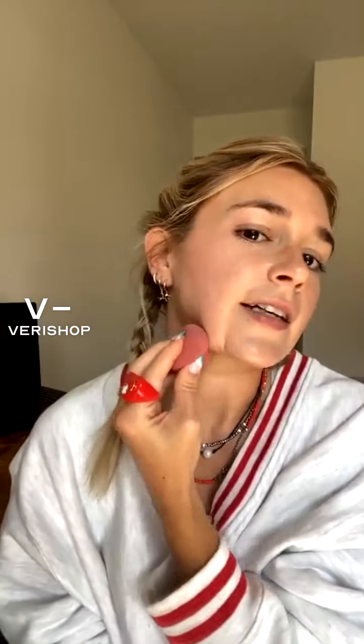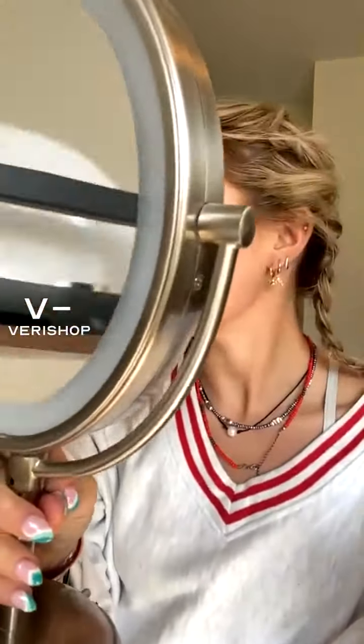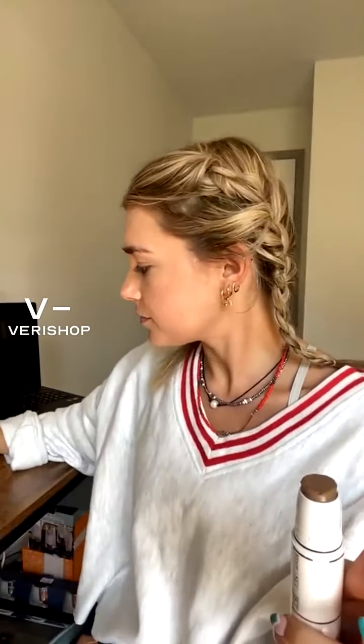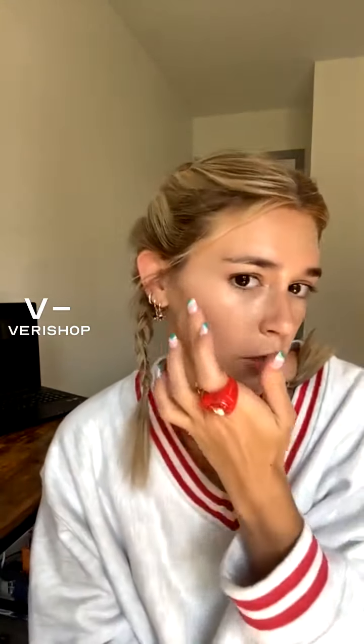I actually really like this color — this contour is a really nice shade. Super natural, you guys. Another thing: I love cream products because they're super easy to build. If you feel like you want more definition or coverage, it's easy to layer. Cream products also look a lot more natural. Powder products — I don't know if this is a fact, but whenever I try to use powder products I feel like they settle into my lines and make me look a little bit older. So I just really like to use cream products.